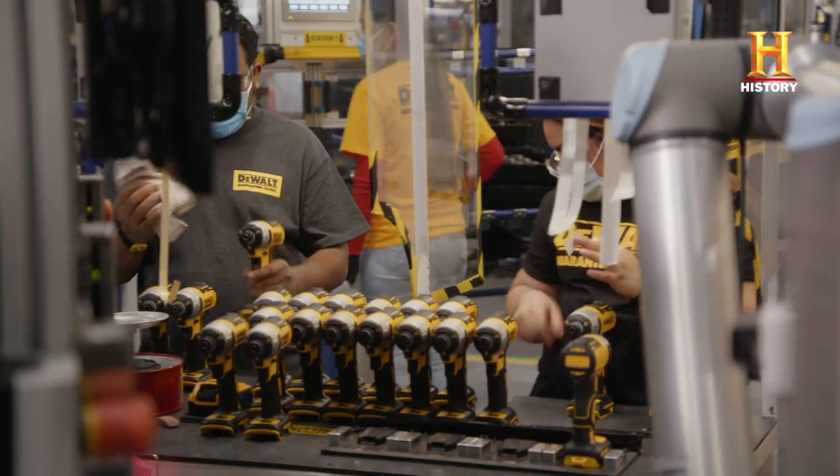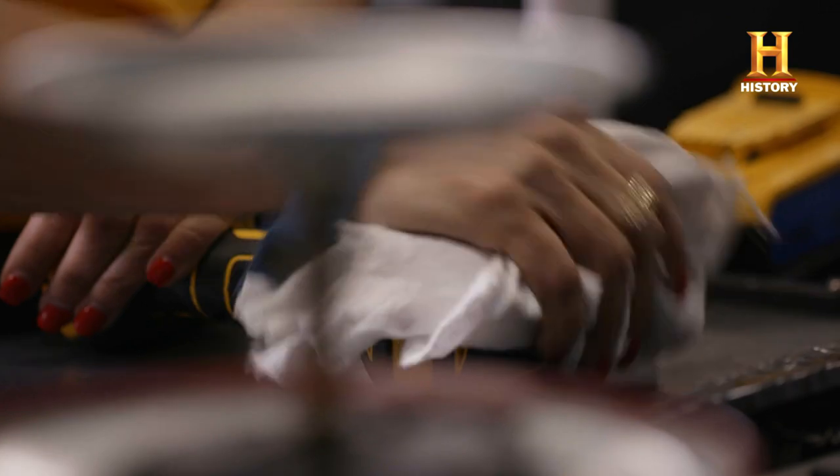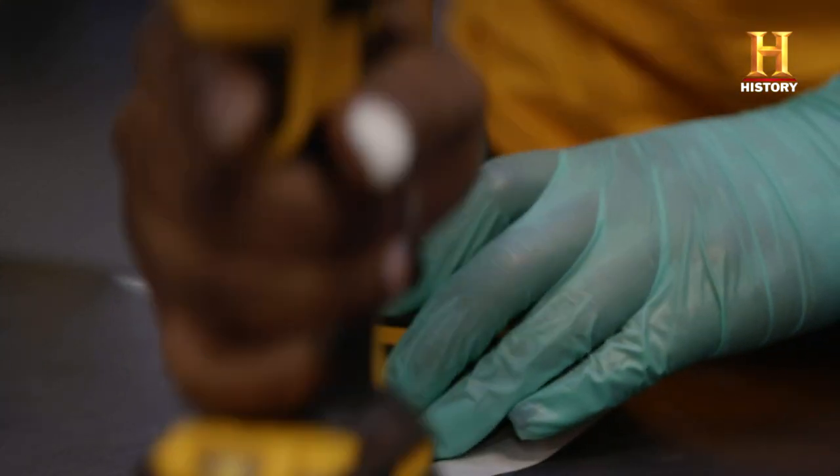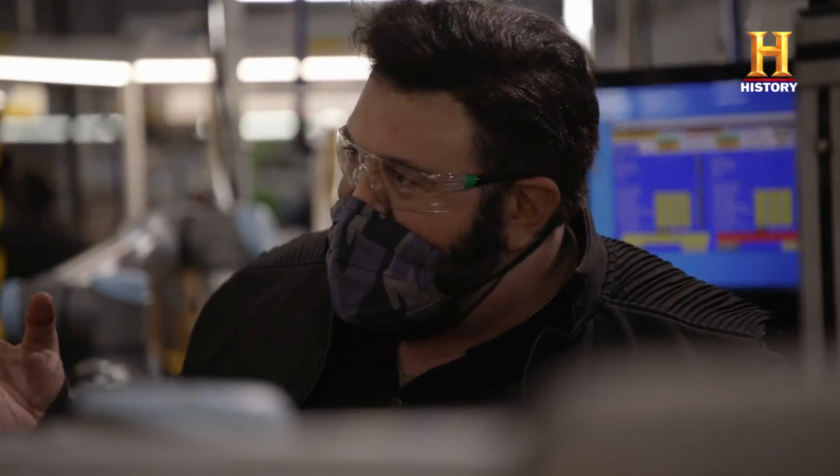Next to her, is he cleaning them? We're cleaning them off to make sure they're sparkly and shiny for our customers. Every DeWalt tool is hand cleaned before it goes to the consumer.